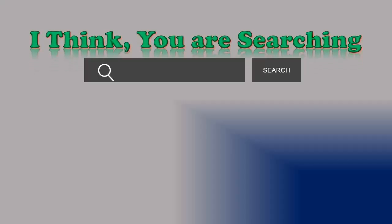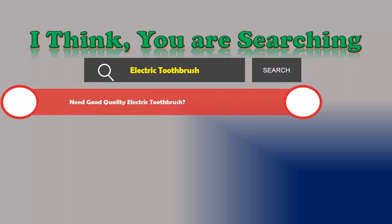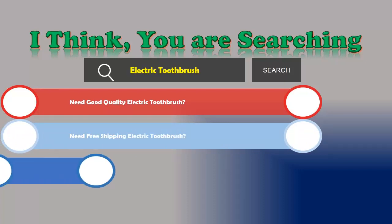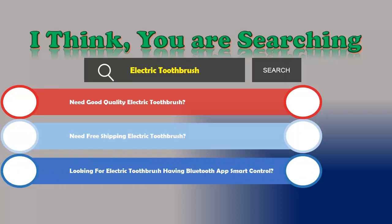Hi! I think you are searching for an electric toothbrush and obviously the best one. Are you looking for a good quality electric toothbrush with free shipping? Or looking for an electric toothbrush with Bluetooth app smart control?